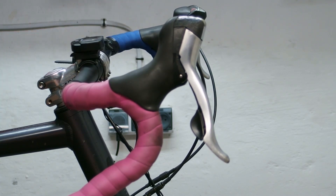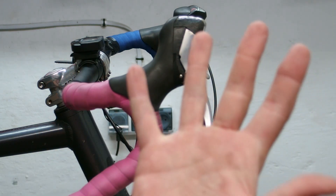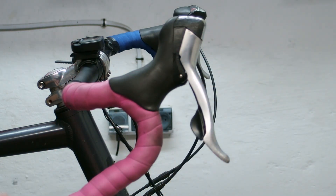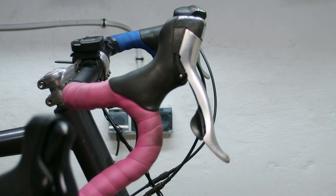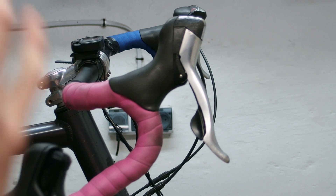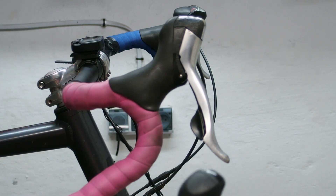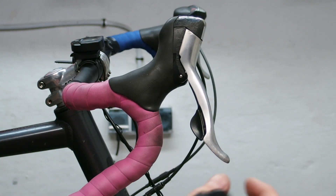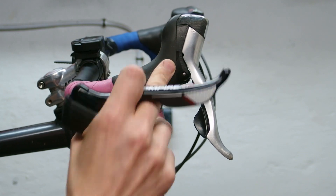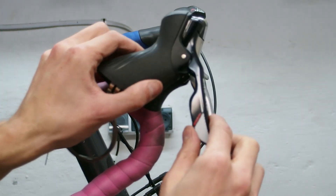Keep in mind that my hands are bigger than average because I am a tall guy. If we were to compare these to MicroShift Aize 11-speed shifters, those were much smaller and slicker than these. So the Sensa is on the thicker side, but the difference is very minor. Obviously the ergonomics are different and the shape of the lever is also different.